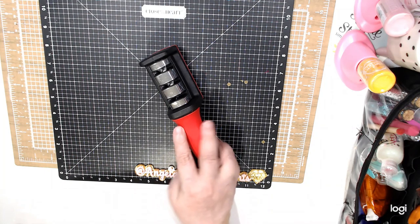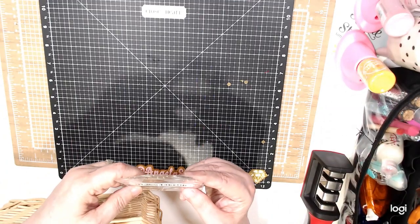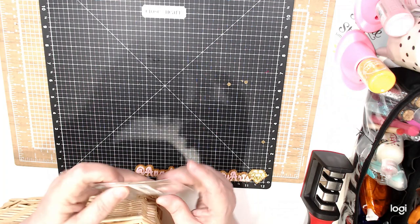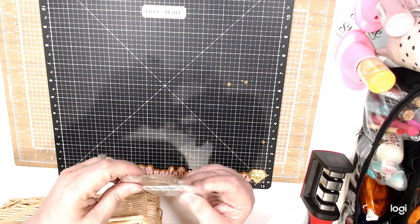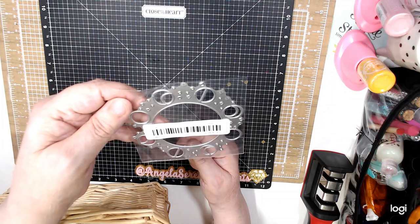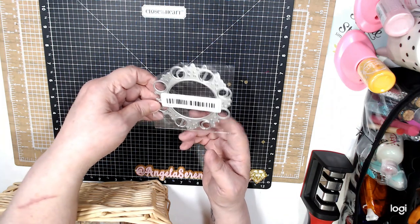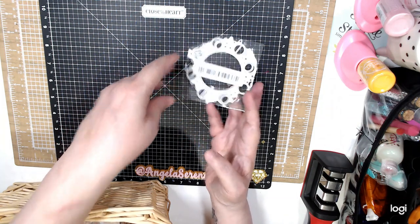I found another die. I bought this die — it is the sun and the moon, like a wreath. And this was 99 cents.